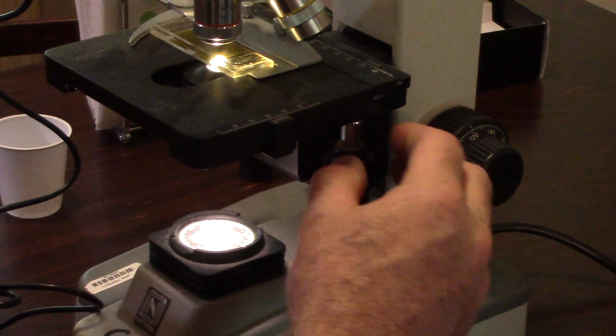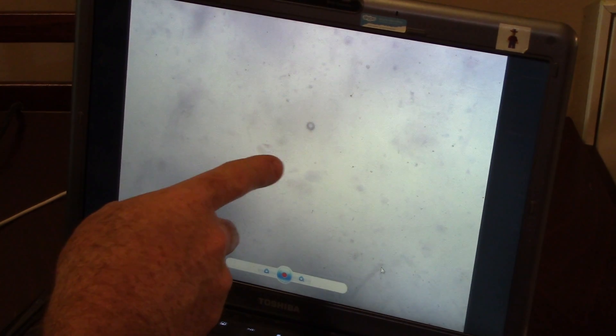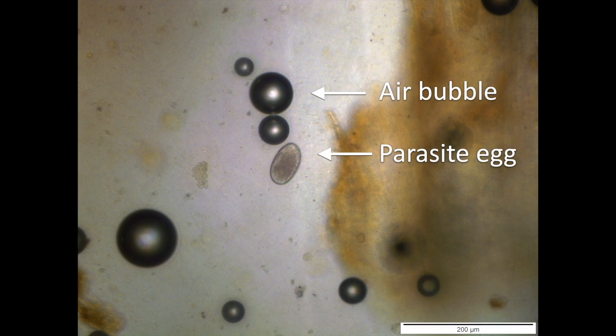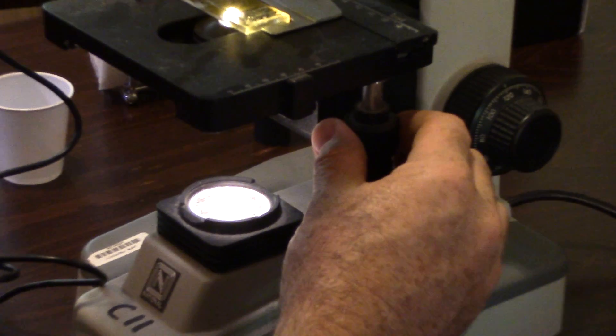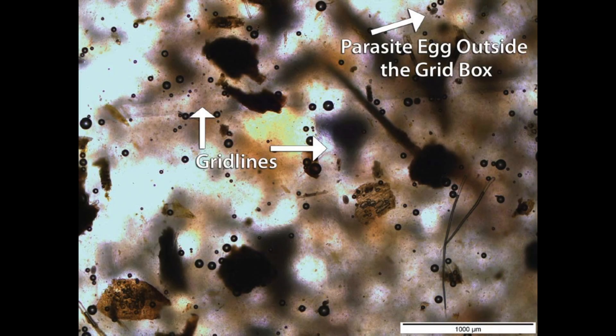Use the 4x or 10x objective lens to count the parasite eggs you see that are in the grid area. Start by focusing the microscope on the air bubbles. Air bubbles will float at the same level as the parasite eggs, but they are easier to find. Air bubbles are round and will be dark around the edges and bright in the middle. Parasite eggs will be oval and lighter around the edges and darker in the middle. You may want to use a clicker counter, available for under $20, to keep track of your count. There are usually two knobs beneath the stage where the slide rests. These knobs allow you to move the slide up and down and from side to side slowly so you can get an accurate count. Do not include eggs that are outside the grid lines of the slide or you will over-count. Note that the grid lines on the slide can often be difficult to see in samples that contain too much fibrous material or if the microscope's light bulb needs to be replaced.